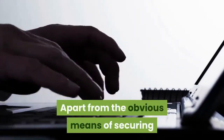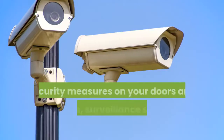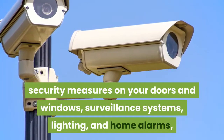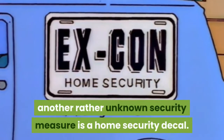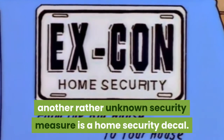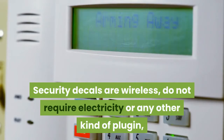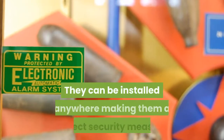Apart from the obvious means of securing your home against intruders — which include security measures on your doors and windows, surveillance systems, lighting, and home alarms — another rather lesser-known security measure is the home security decal. Security decals are wireless, do not require electricity or any other kind of plug-in, and do not require maintenance. They can be installed anywhere.